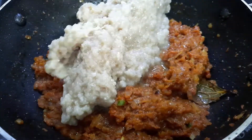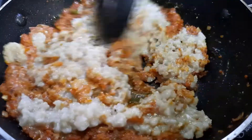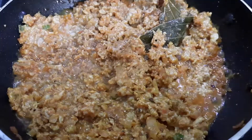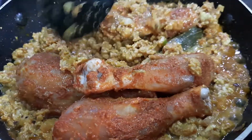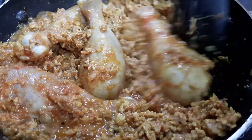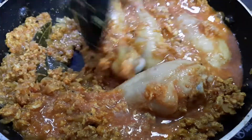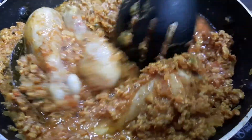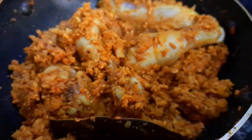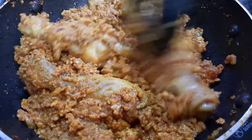Now add in the chicken mince, then add in the chicken drumsticks. Sauté until the liquid dries up a bit. Add a bit of water, cover with a lid, and cook until the chicken pieces are done. Once the liquid has dried up, sauté some more.